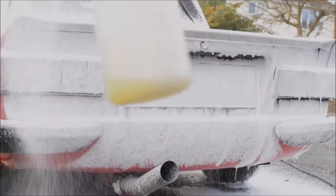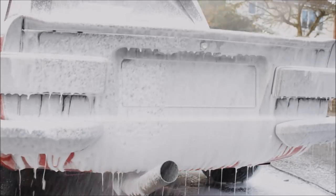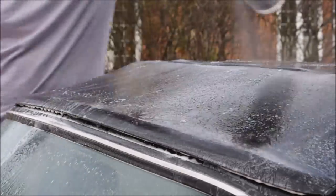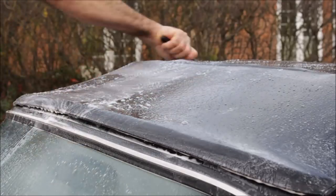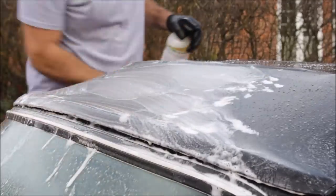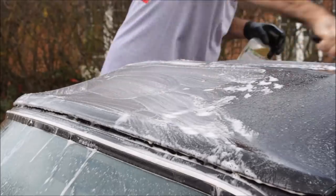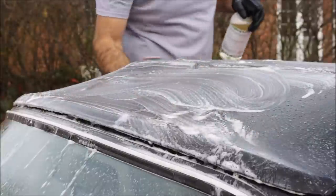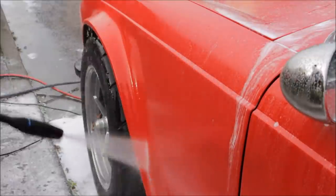This car was machine polished by me four months ago — you can check that video out. Working on a car that's been prepped is a lot easier. One of the reasons I didn't hit the roof with snow foam is I wanted to use some APC on the roof — it's got these spider poo marks from where it's been sat in a barn. I didn't want to hit the entire roof with a pressure washer because the roof's not the best of fits.